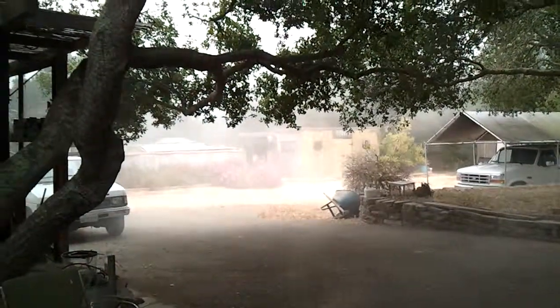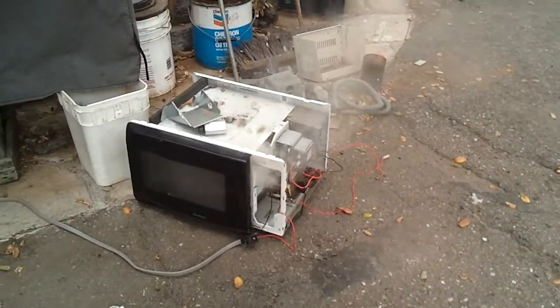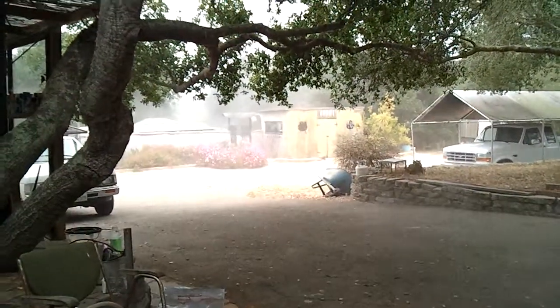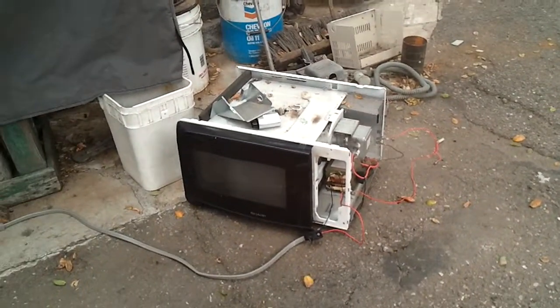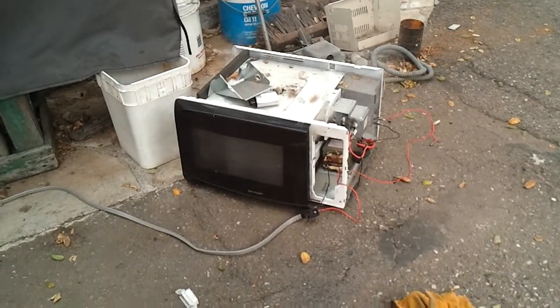That is a highly efficient fog machine. It's still kind of going. Oh god. I'll just let it dissipate. That was awesome. Well, that's the end of that video.